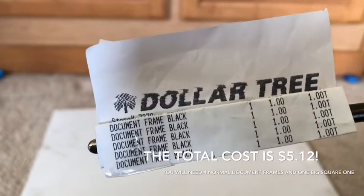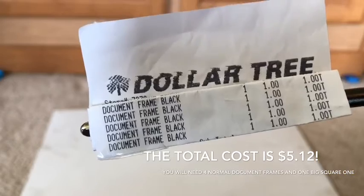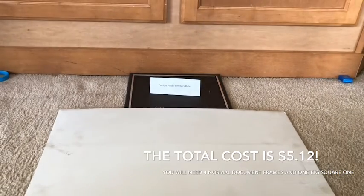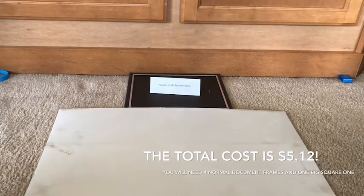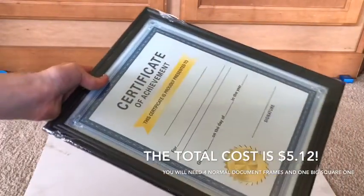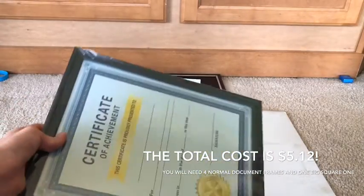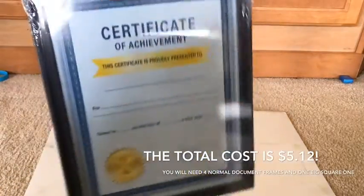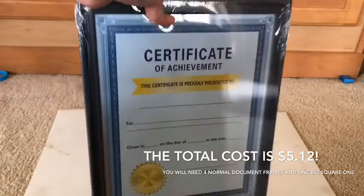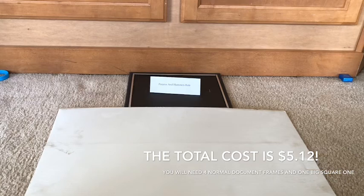As you can see, it says 'document frames.' Document frames have glass on them, and you can make an aquarium using the glass instead of paying extremely high prices at PetSmart — $72 was one of them, and that was just a normal size.